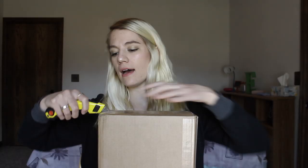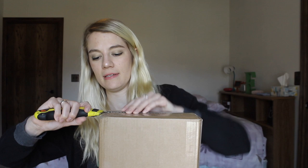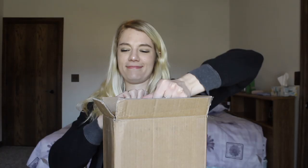I am super excited to open this, obviously because there's a ukulele in it. I know what kind of ukulele it is but you all don't, so I'm super excited to show you. I don't know why I always struggle opening boxes — I am so sorry you guys.